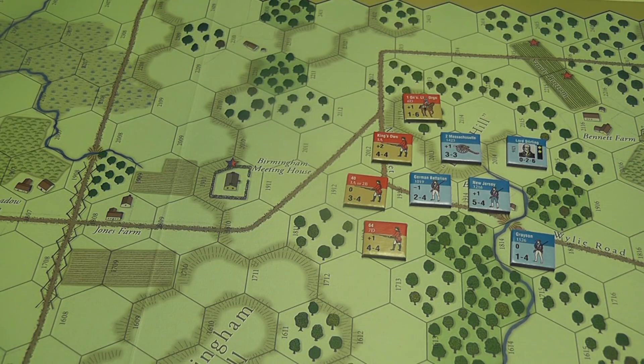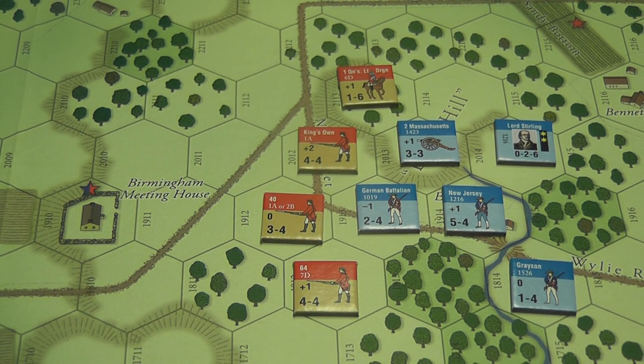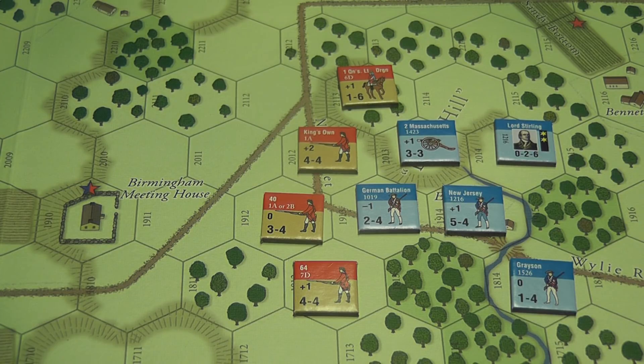Once you resolve that, you roll the die, apply the modifier, cross-reference the modified result with the column, and find the result of that close combat action. Results to the left of the slash apply to the attacker, results on the right apply to the defender — morale loss, retreat, disruption, step losses, and so on. Then you repeat the sequence: the other player executes movement, rally, defensive artillery, simultaneous rifle phase, and close combat, with the non-active player still involved by choosing tactics. You continue turn after turn until either the end of the scenario or a player meets the victory conditions — which differ for each battle.